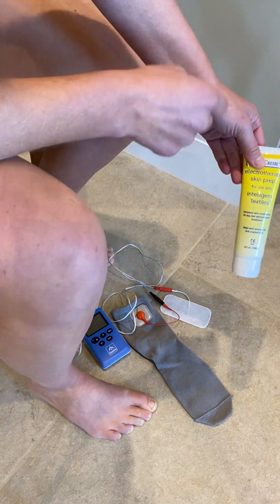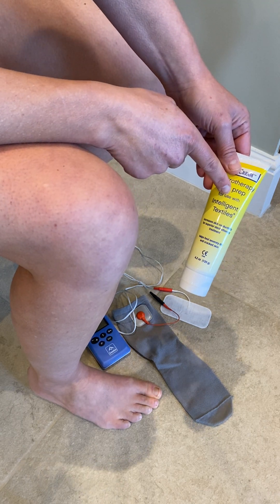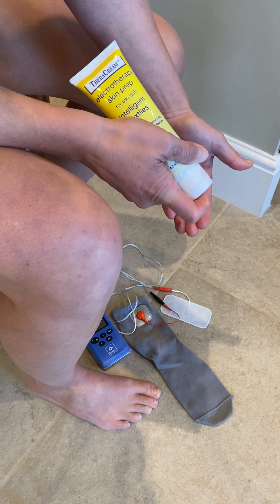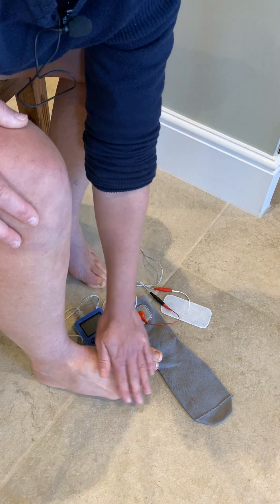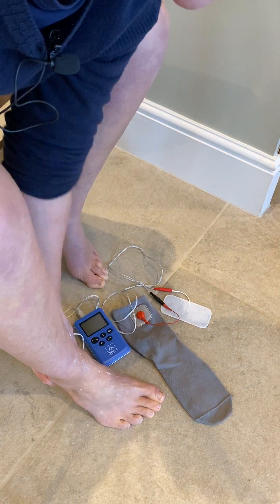The next step is I need to apply this conductive cream to aid the stimulation. So I'm just going to cover the area that the sock is going to be on my foot. You can be fairly generous and you're not looking to rub it in — it's more of a coating. So all around the ankle area, underneath the sole of the foot, underneath the heel.